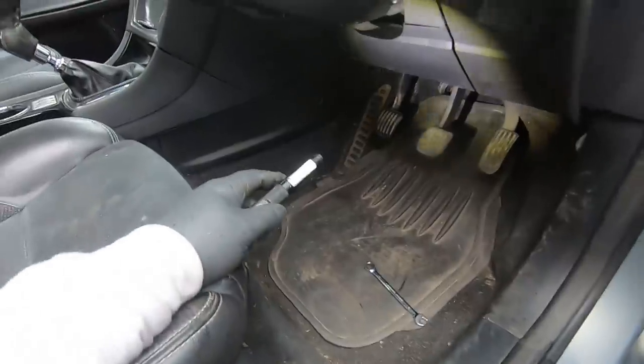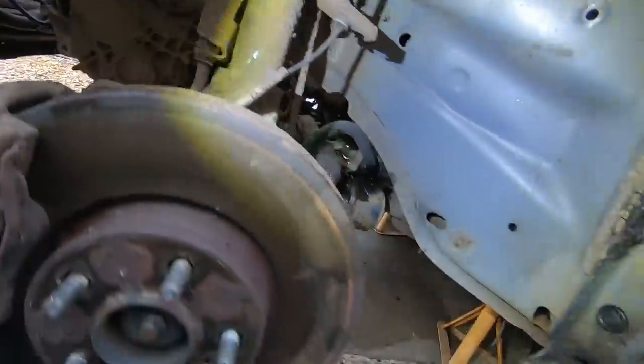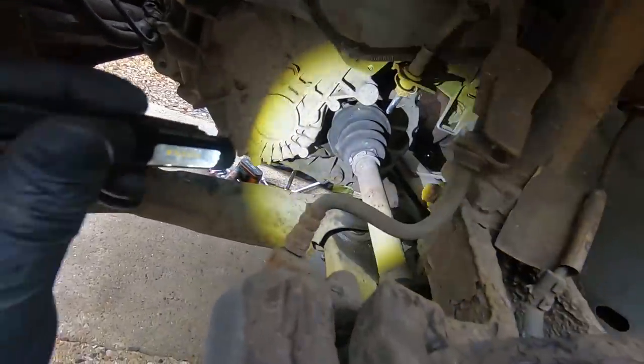Moving inside the car now, in the driver's side footwell I need to undo the bolt that joins from the steering rack - it's a pretty awkward place to film. It's tight. There's our bolt, and as you can see we've disconnected the steering column from the rack.